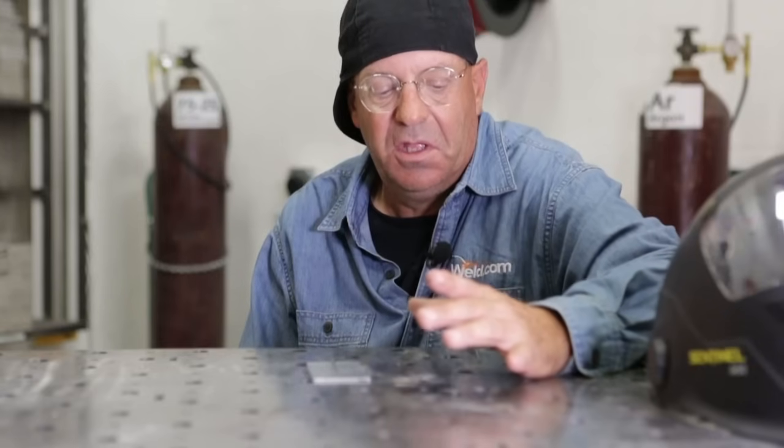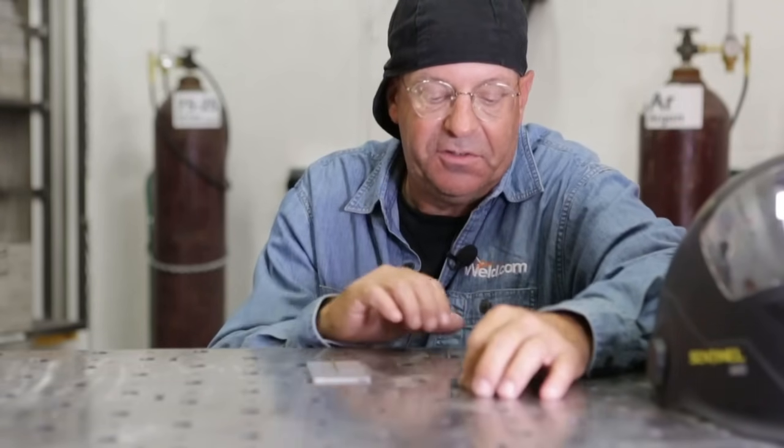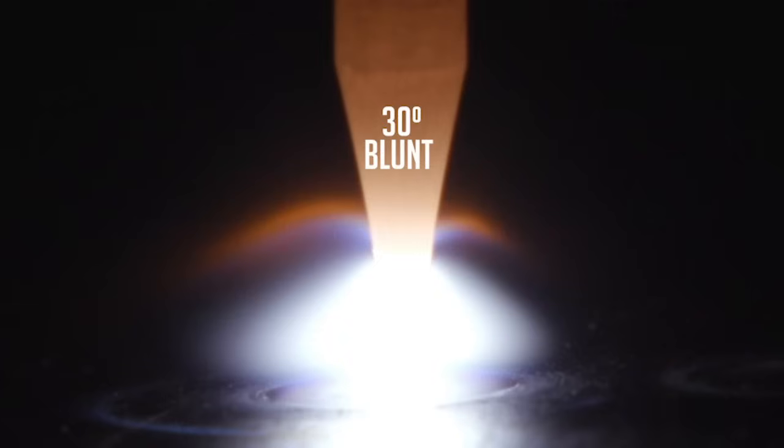I don't really go back and resharpen often. Sometimes I'll take a 30 and change it to some of these others, but I use this a lot for general purpose work. And then we get to the 30 degree with a blunt. I use this a lot on high amperage stuff, because I don't want the tungsten to spit. If I'm up on the high end of the current carrying capacity of a 3/32 or even an eighth inch, I don't want that tungsten end to deteriorate and spit — it'll go right in the weld, and we don't want that. So I use these blunts.